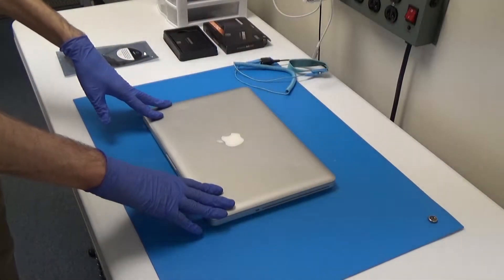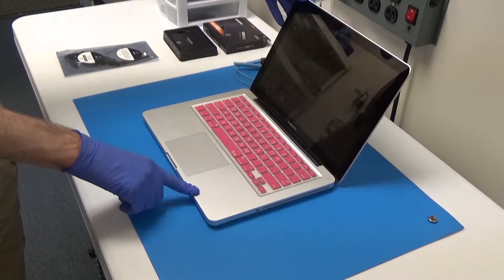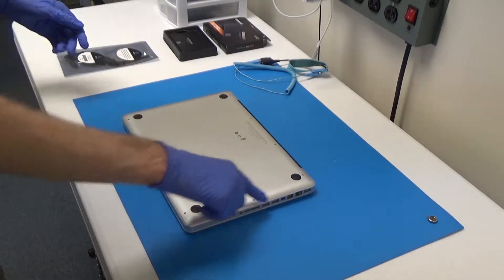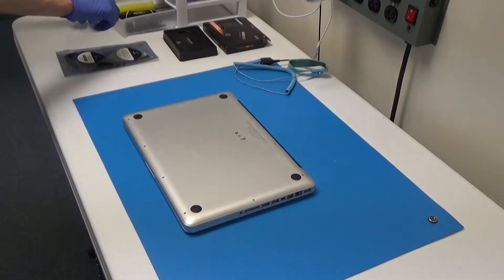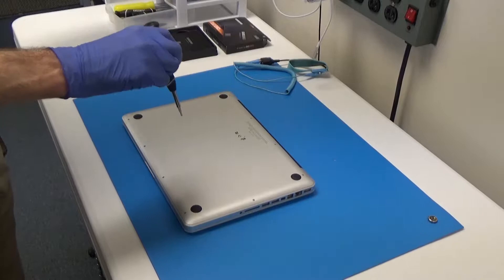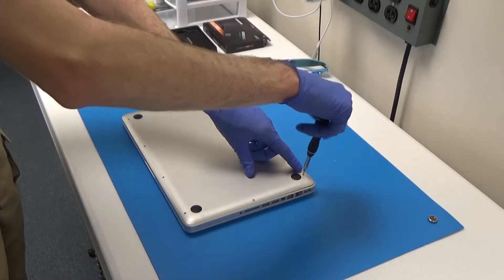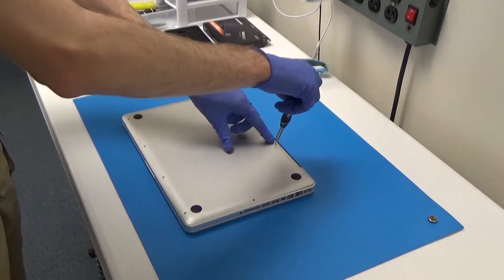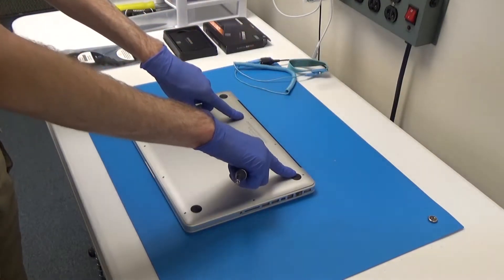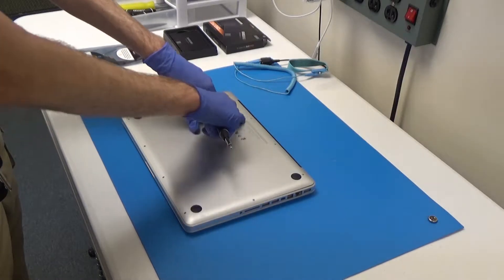So here's our MacBook Pro. First thing you want to do is make sure that the system is powered off, which it is — the light's not on in the front. So we'll flip it over and then we'll have to remove all of these screws along the edge. We'll get our Phillips screwdriver and we'll be using a double zero bit for this.